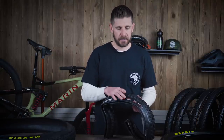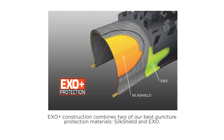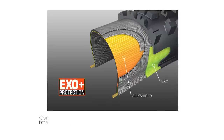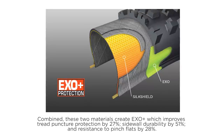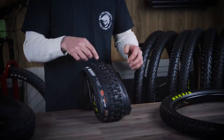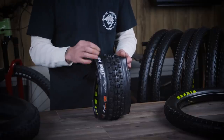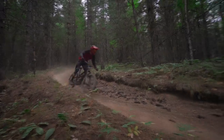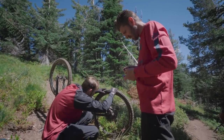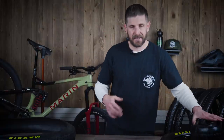Moving up from EXO protection is the EXO+ tire. EXO+ takes that sidewall protection and adds to it with their Silk Shield technology, which is a bead-to-bead coverage. You're getting that EXO+ treatment on the side plus the Silk Shield over the top, which means your protection against penetration from sharp objects — sticks, rocks, etc. — is improved. That barrier alleviates the chances of the tire being penetrated by something sharp, causing a flat, cut, tear, or otherwise damaging your tire.